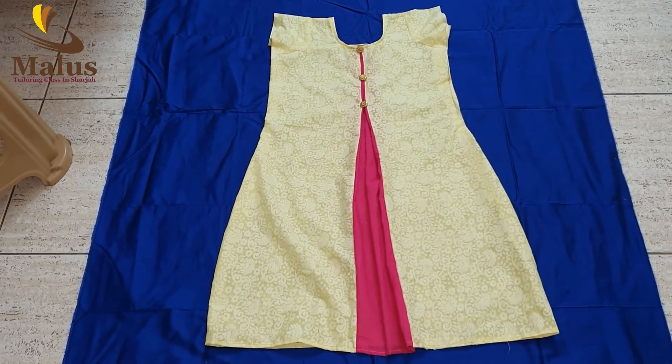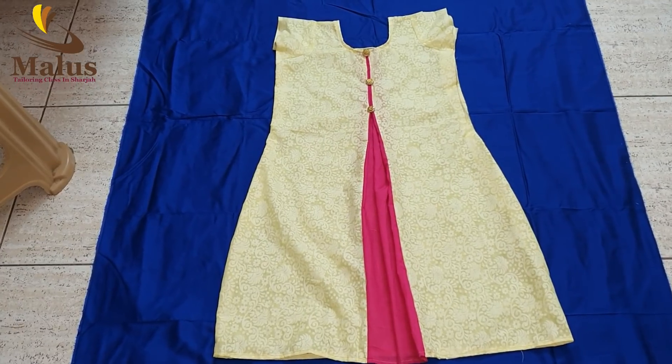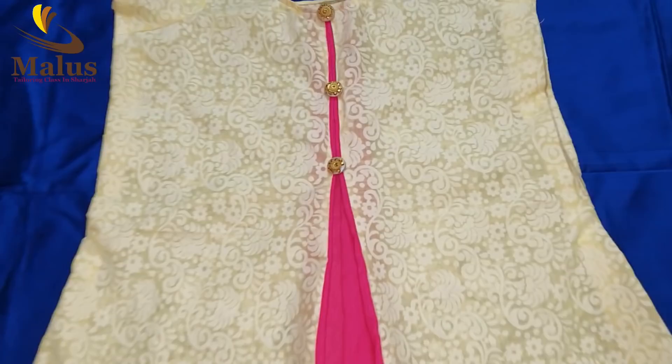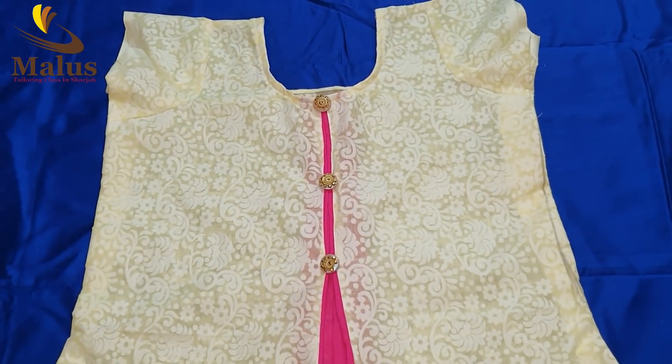Welcome to Malo's Staring Glass in Sharjah. In this video, we will have a 3-piece ALN pleated kurthi. This is very easy to do — this is part 2. It is very simple to do.